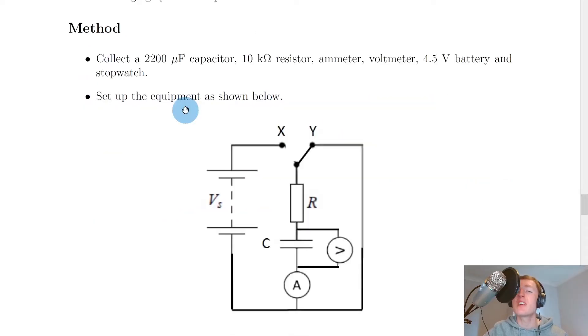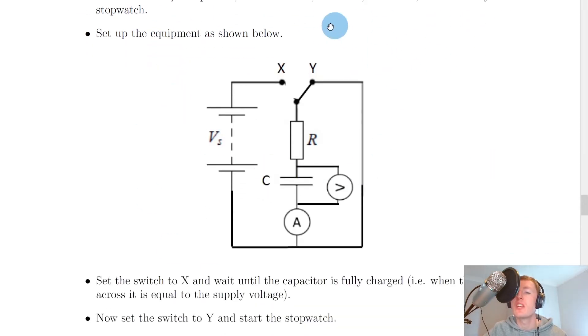The method here is very similar to what we had for the charging of a capacitor experiment, where we collect a 2200 microfarad capacitor, 10 kohm resistor, ammeter, voltmeter, 4.5 volt battery, and a stopwatch. You would then want to set up the equipment as shown here.